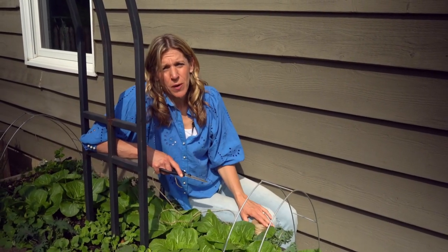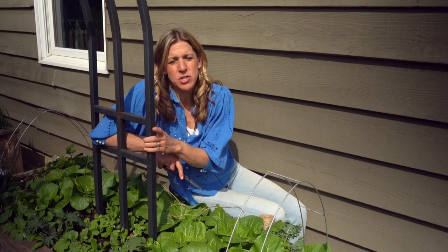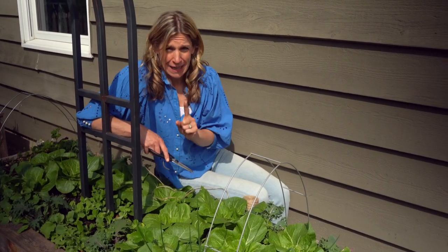Hey there, today I want to show you how to trellis your sugar snap peas along your trellis to be sure that they keep growing, that there's no slowdown, and you get the most amount of peas from your plants.